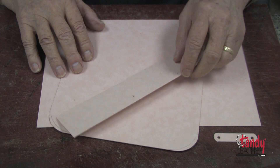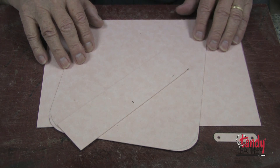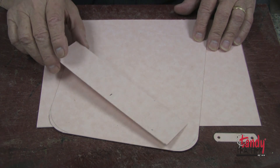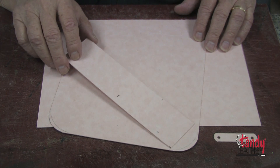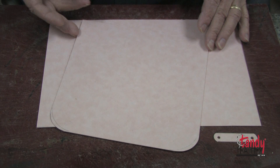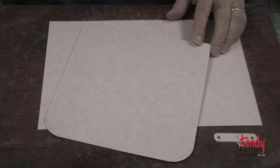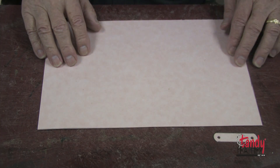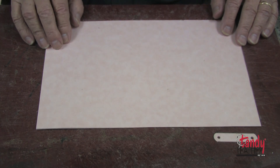Step one in making a fringed crossbody purse is to cut the leather. I like to do that by making some templates first, and to make them I like to use the bag stiffener — it makes a very good quality template and they'll last for a long time. I have one here which we will use to cut a top strip, mostly decorative, cut from four to five ounce vegetable tanned cowhide. We have the main body part and we'll cut two of those as well as two of the top strips.